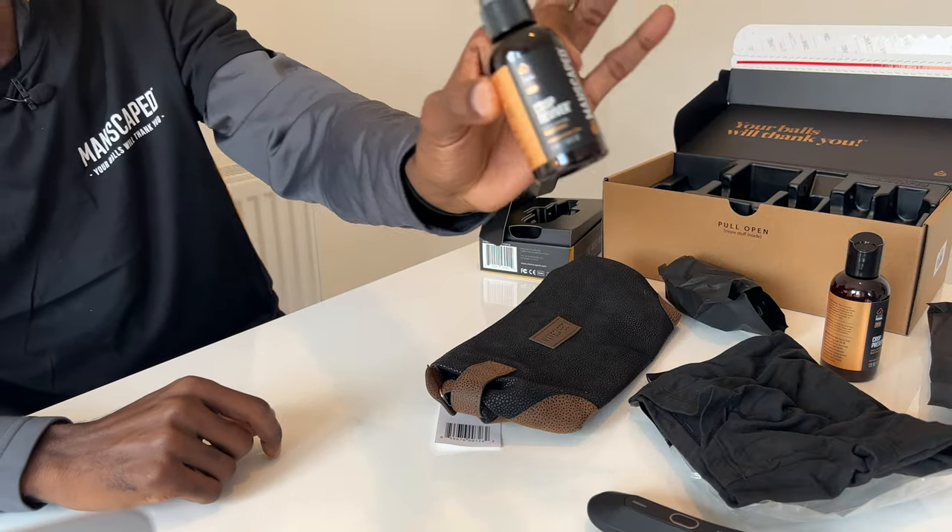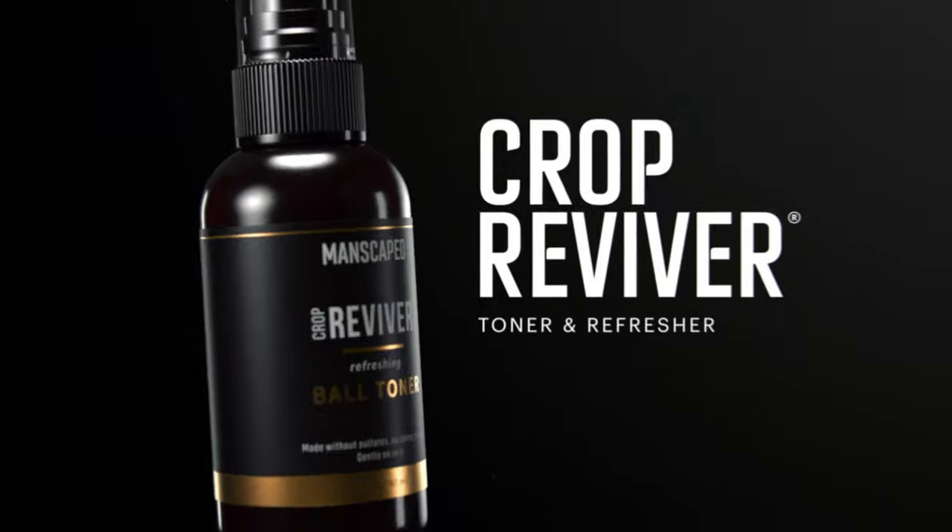We have the Crop Reviver — so as the name says, this will revive your crop. It is a ball toner and it is very refreshing.